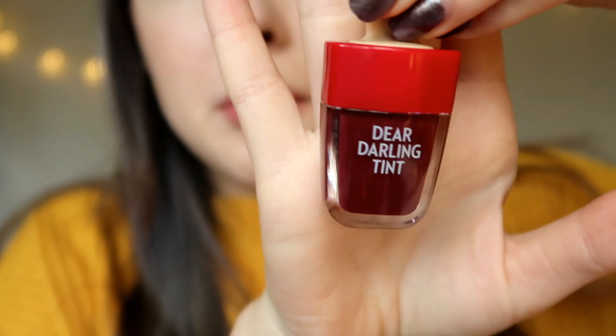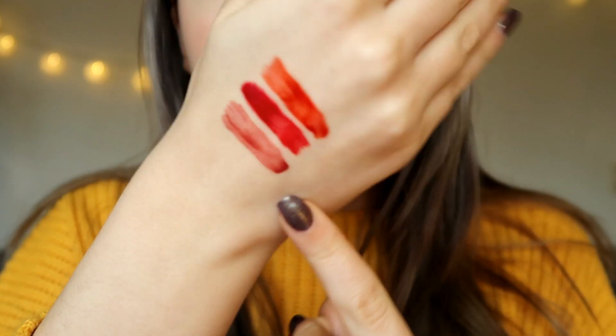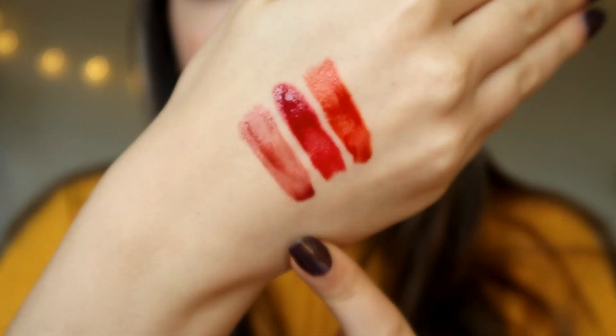This one looks a bit darker and more brown, or leaning towards purple — I'm curious how it will look on my lips. Let's swatch it. The third color actually looks lighter on the swatch but more like a rose-brown-red. It's really difficult to describe but I'm very curious. It's lighter in consistency and less pigmented, but the color on the lips is darker.